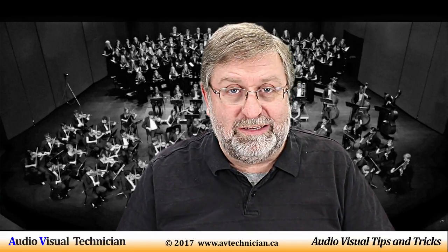Hi, Paul Donovan here from AVtechnician.ca, your channel for AV technicians — tips and tricks for AV technicians.